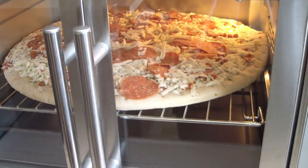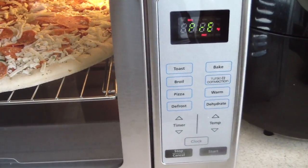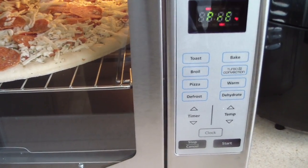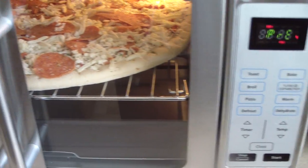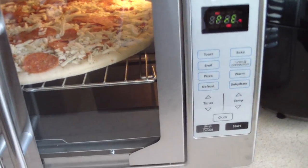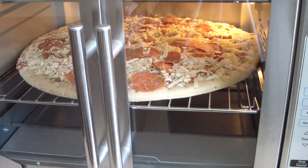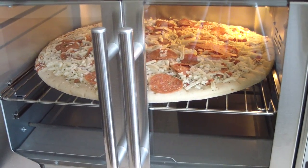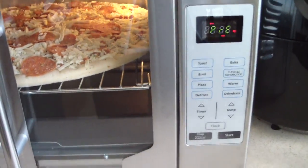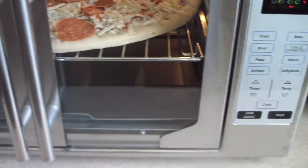This is where some of you are gonna get confused — when you hit start it goes into a preheat mode, and you can bypass that by hitting start again. I'm just gonna let it preheat for about a minute and then hit start. I probably should have done that before I put the pizza in, but I'm on my break and I don't have time.